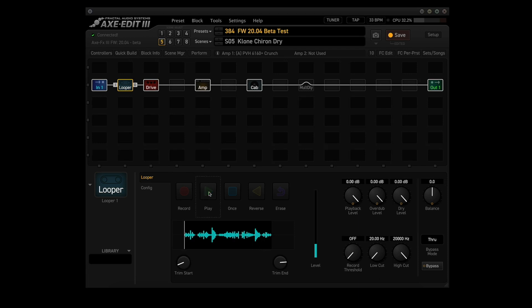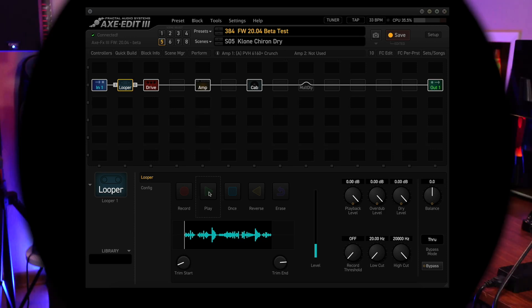I would say that yes, it definitely does work. So there you have it guys, my quick run-through of Firmware 20.04 Beta. So far there have been no reports of any problems with it at all, which means it'll probably be going into production soon.